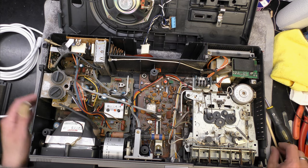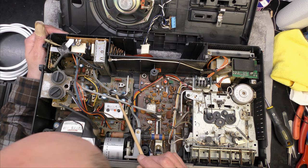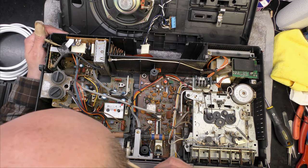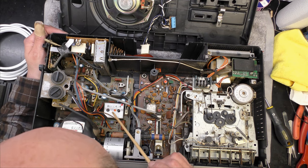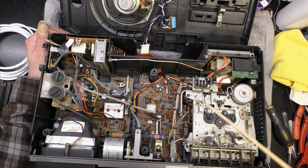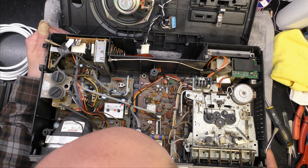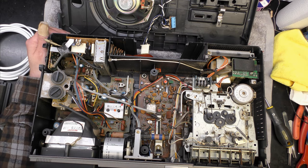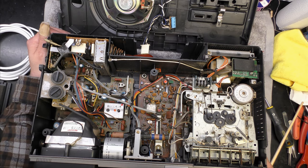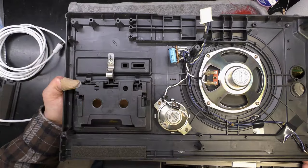So what have we got in here? This is undoubtedly the TV section. I guess that's the line output stage - perhaps the line output transformer is over there. There's a little picture tube which I should be very careful of. Looks like the tuner's over here, that's possibly the IF strip, radio sections here, mains transformer, and the cassette deck - which is indeed metal. My goodness, there's some dust in this - good grief! There's an additional microswitch on there too.